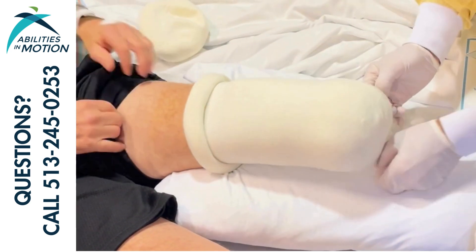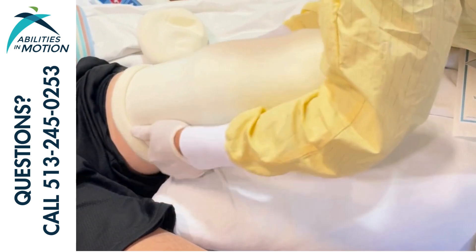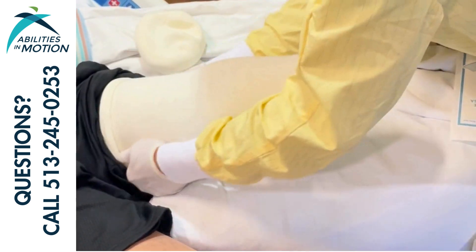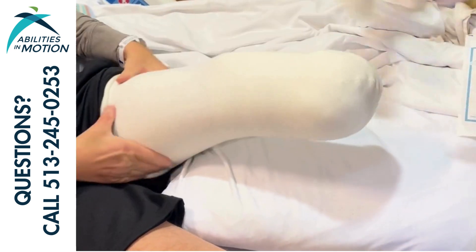This also tends to be a little less painful for the patient. Make sure that you're pulling the socks up as high on the thigh as they can go to protect that skin up there and prevent them from getting caught in the body of the cast.